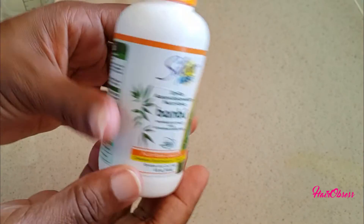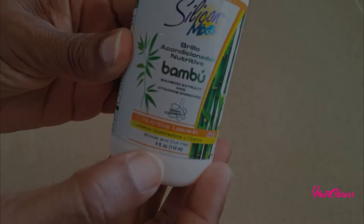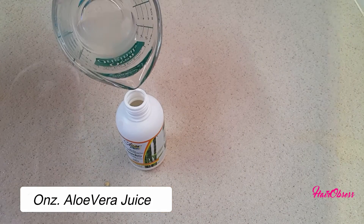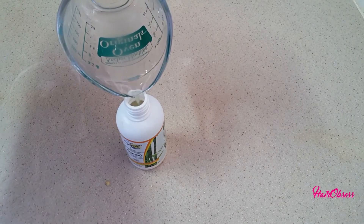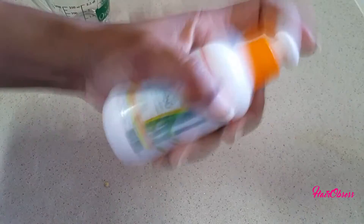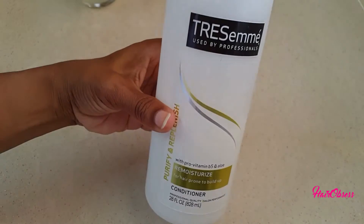For my leave-in conditioner, I only add one ounce of the aloe vera juice. I can say that the aloe vera juice does make my new growth thick and it does stimulate growth.